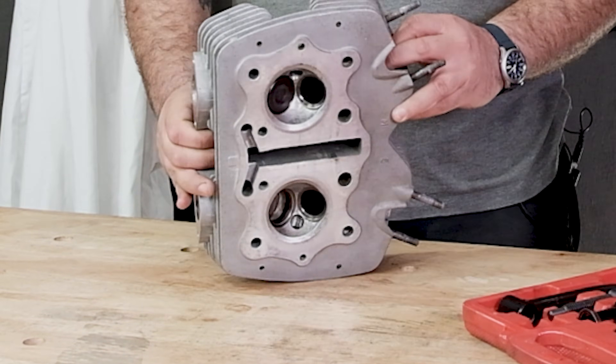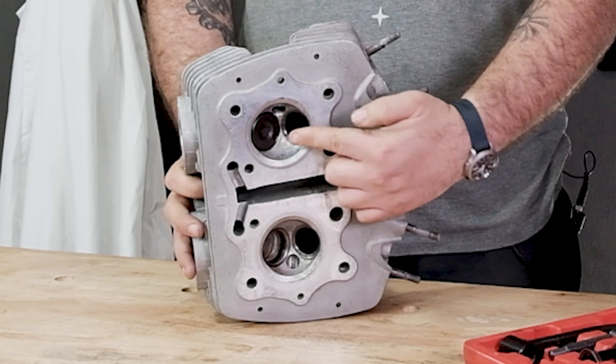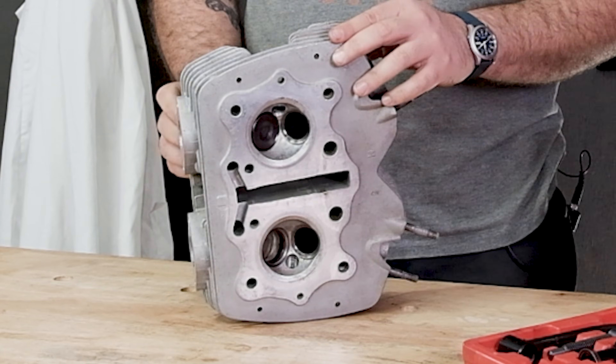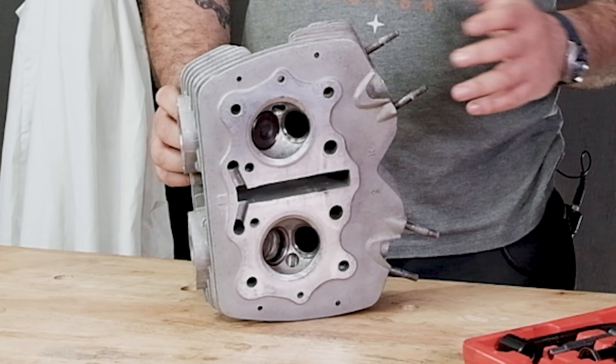I flip the head up and we look at the combustion chamber here. Here is our remaining valve — we have to take the spring off so we can take the valve out of the head. I do want to emphasize one thing before we start: we're dealing with springs that are under a lot of spring tension, and it is a potential safety issue. Make sure you're wearing safety glasses or some kind of eye protection when you're doing this because pieces could fling out and take an eye out. So remember, be safe about it — wear some safety glasses or eye protection.